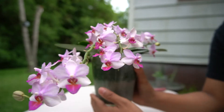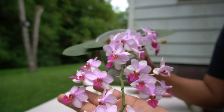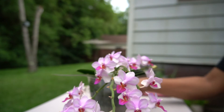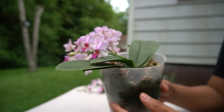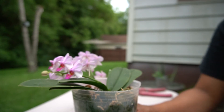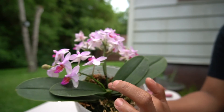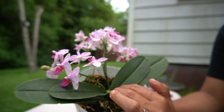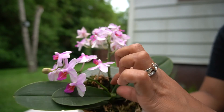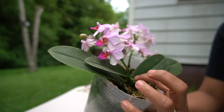Stay tuned to see if this experiment is successful. I've never had a Phalaenopsis orchid with a terminal spike before. Some orchids like Dendrobium grow and bloom from the top of their stem, but with a Phalaenopsis orchid, it's not good when the bloom comes from the top.